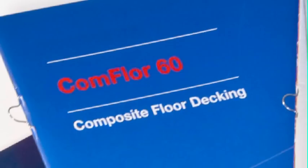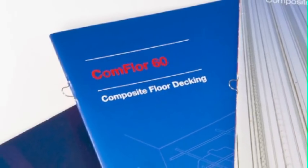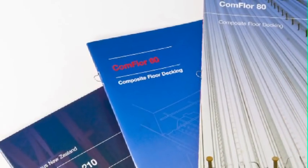An overview of the installation process follows. For details not covered within this presentation, please refer to the relevant Comfloor product brochure. These are available for downloading at www.comfloor.co.nz.